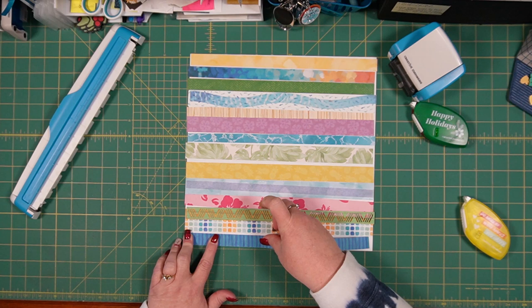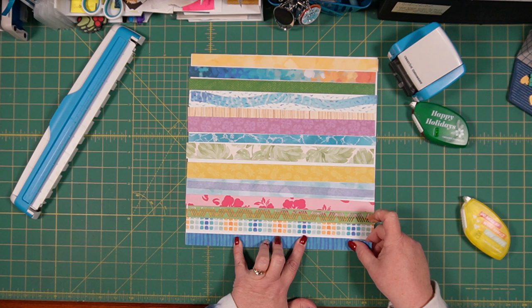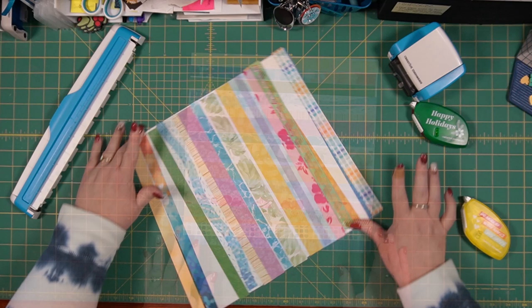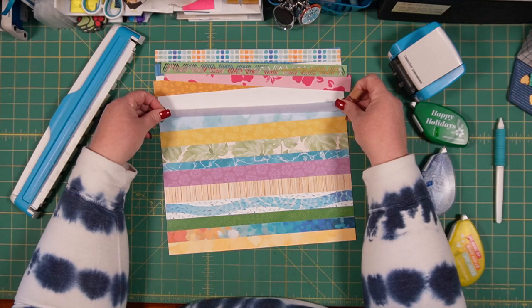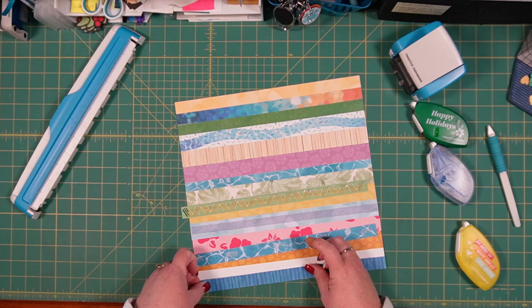If you have selected your papers, just go ahead and cut them. Even if you're not sure how wide they are, you can start adhering them if you know how you want them laid out, and then just trim off the edge when you get to the other side. I'll speed this up so you don't have to watch all of this. I'll be right back.